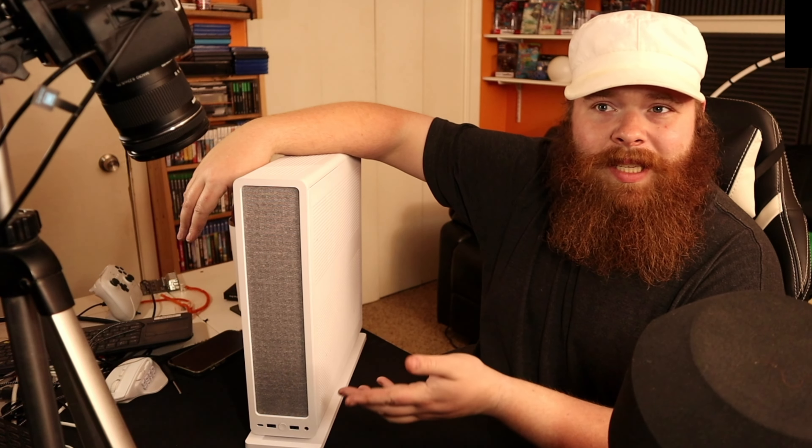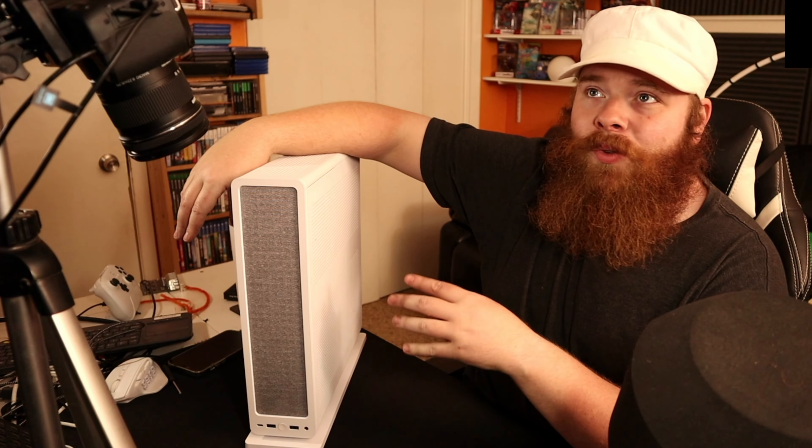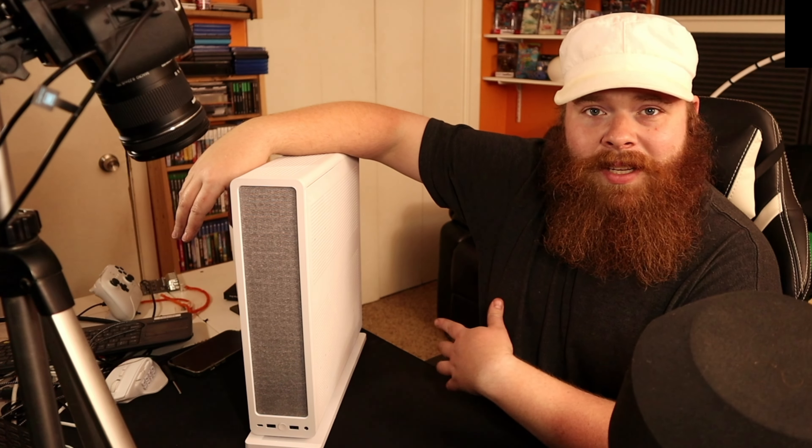Hey, do you want to see my gaming PC? It might be small, but it's still rather heavy. Howdy folks, how are you all doing? My name is Reese, and yes, there is a second camera in the shot — there's a camera in the camera. It's Camerception. This is my gaming PC. There are probably a lot like it, but not exactly like it, because this one is mine.